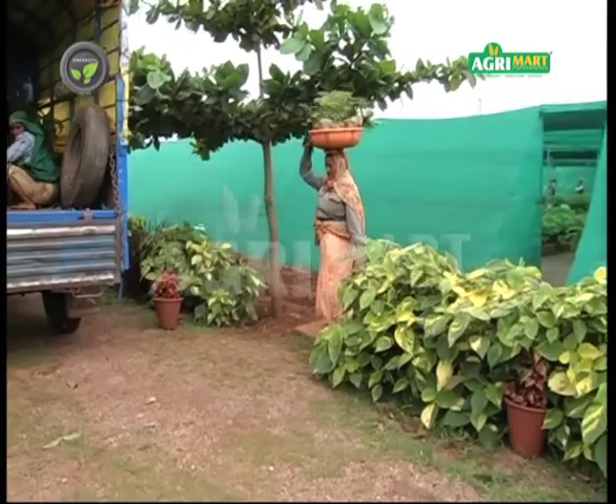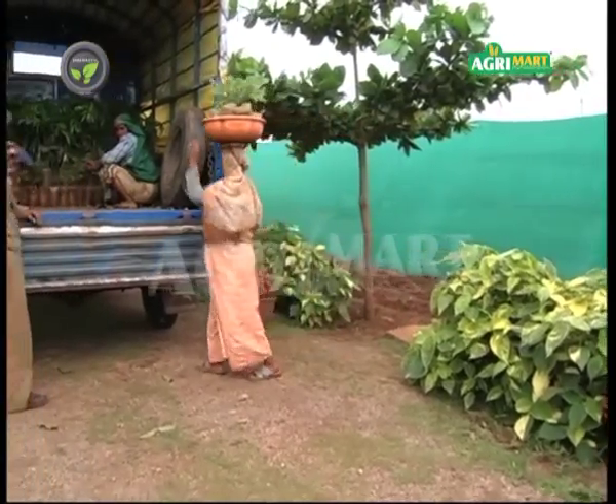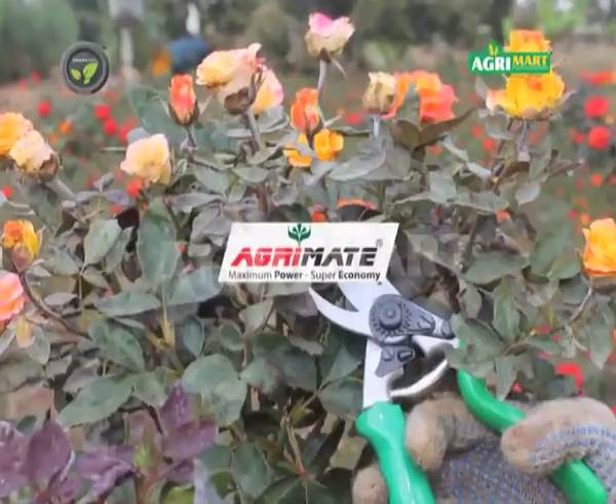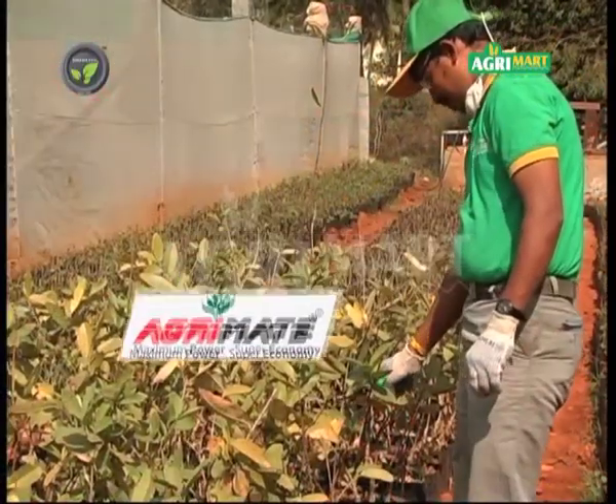Many useful high quality garden implements are available in AgriMate brand for different purposes. This is AgriMate Secature, available in 3 different sizes.